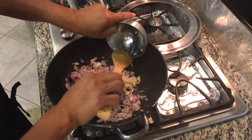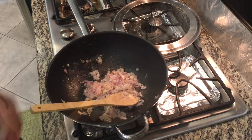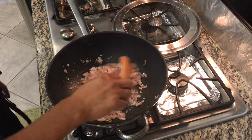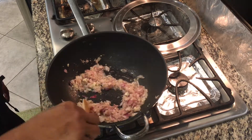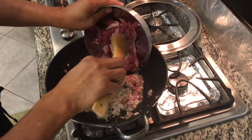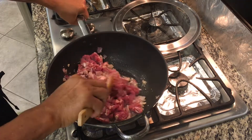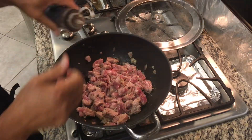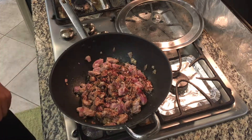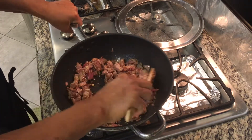Now let's put our garlic. Let's put a little fish sauce. And we'll put now our pork. We'll just let this brown a little bit. Now let's put two tablespoons of soy sauce, and we'll sauté it for a minute or so.